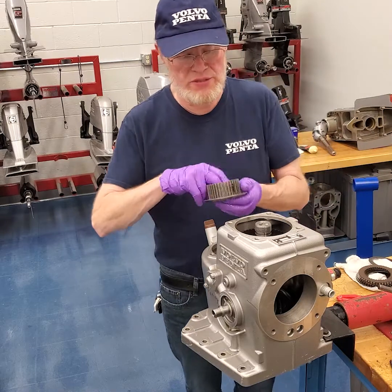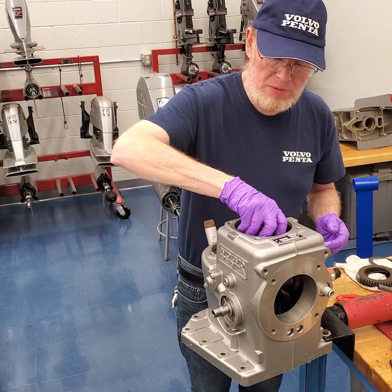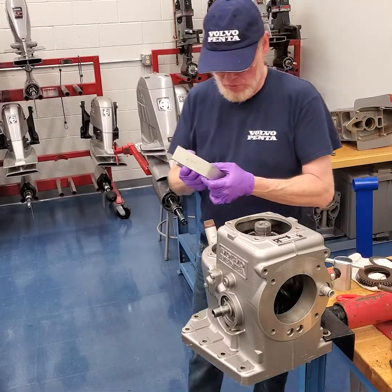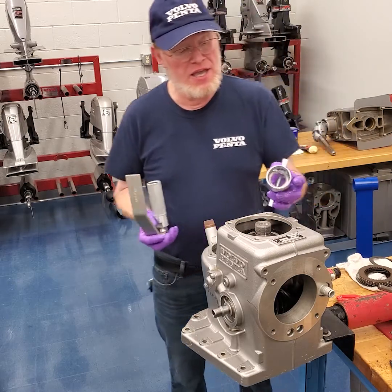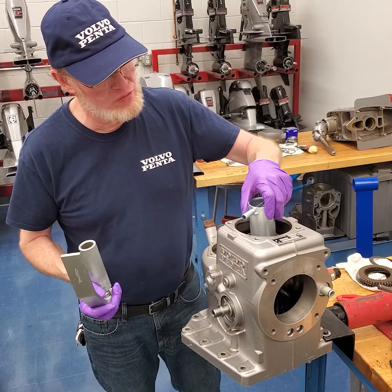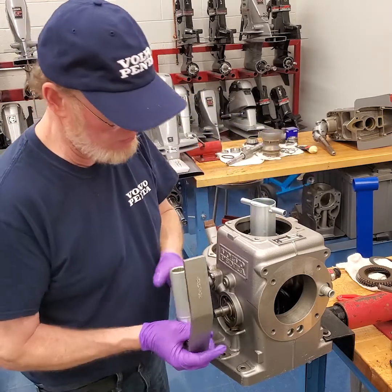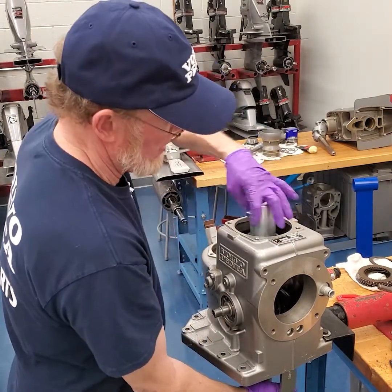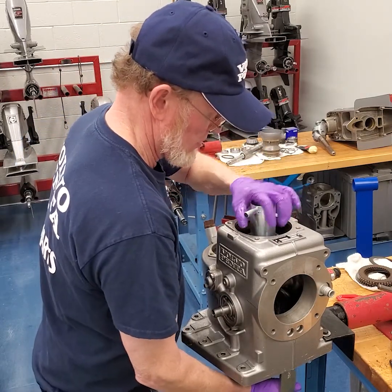The last piece you're going to put in is the hub, and that's going to go down over that bearing. The next procedure after you've put the hub in is you're going to need this special fixture tool again, and you're going to need this 384-9543 tool, which is going to thread on here. Basically what it does — thread this on, put this over the vertical drive shaft, hold that up, and thread that down until it's snug.